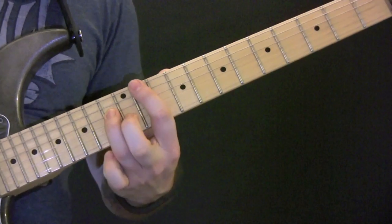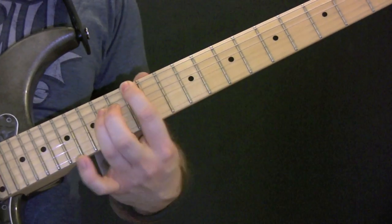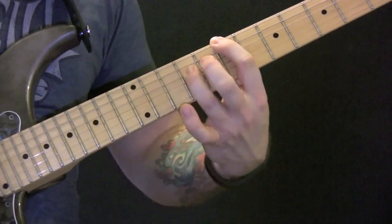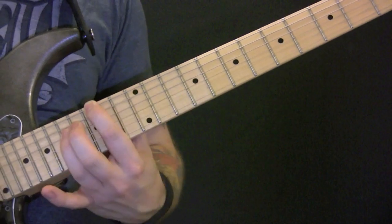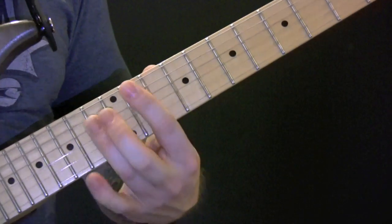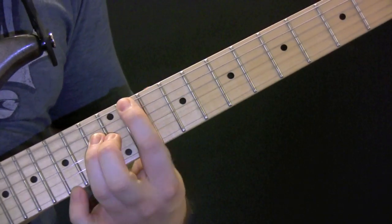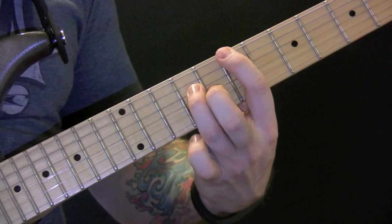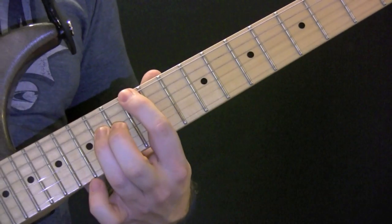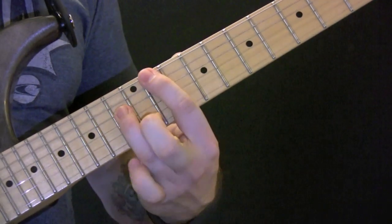When we go into the chorus part, so we're going E flat - we're just playing octaves here. Then B, E, G, F sharp. And again...